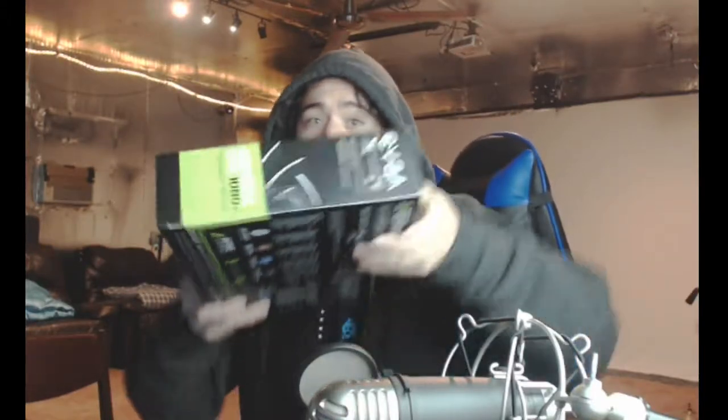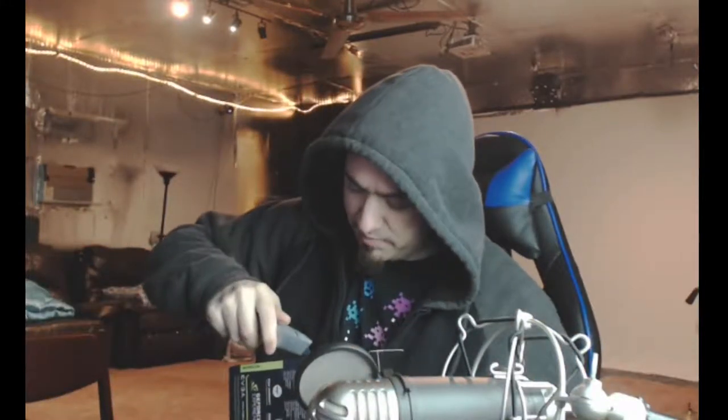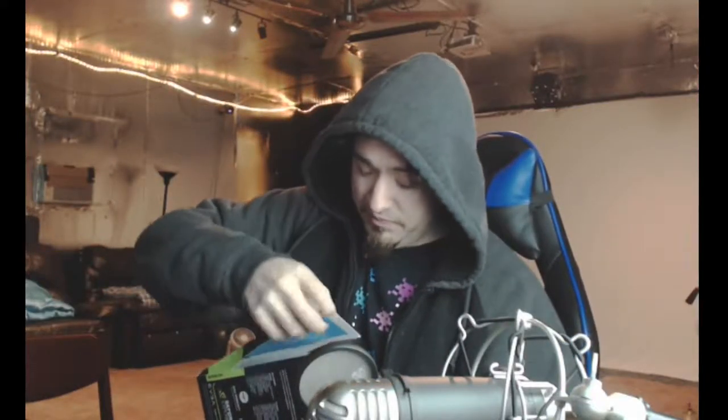There we go. That's a satisfying feel — pulling. That felt nice. Now there's goddamn tape on this thing. I should have expected that since it's pretty much how every box is wrapped. Open up here. Oh, look at that — it even says VR ready, right there. VR ready. This is just what I needed, just what I wanted.